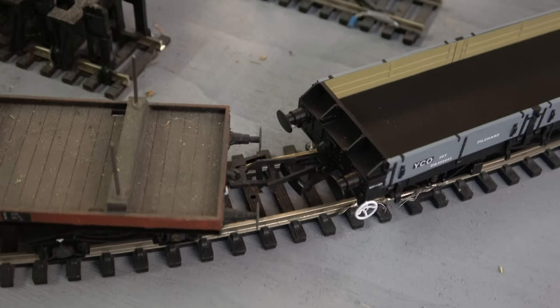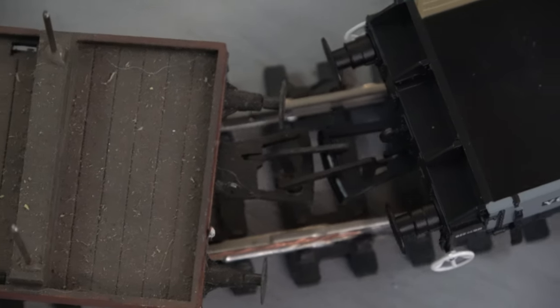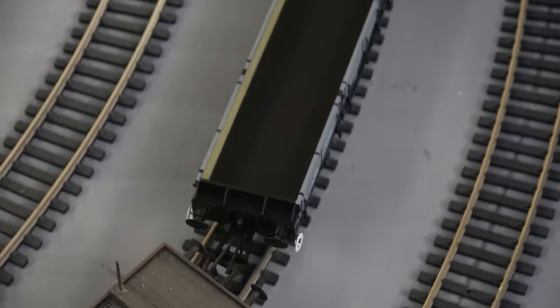On first radius curves those couplings are going to be problematic. It doesn't seem so on second radius or greater though. What it's coupled next to might also make a difference.